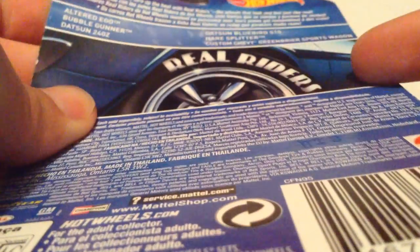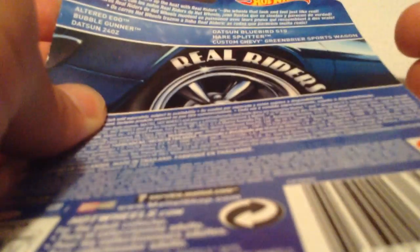There's the back of the card. I want to check that out. Maybe it'll focus. Nothing too special, of course.